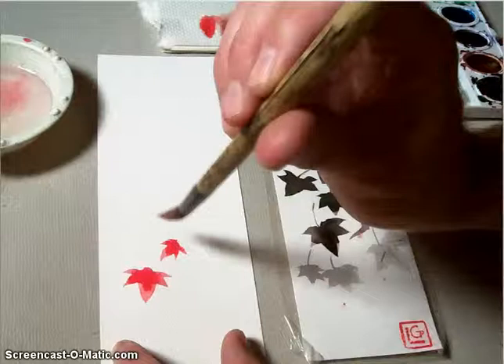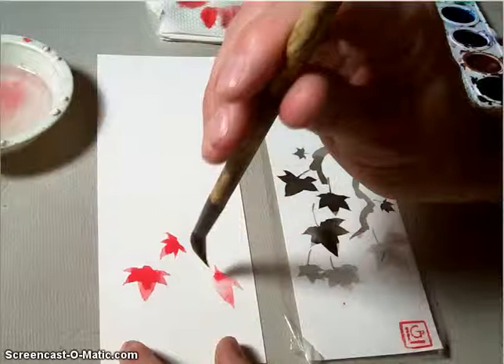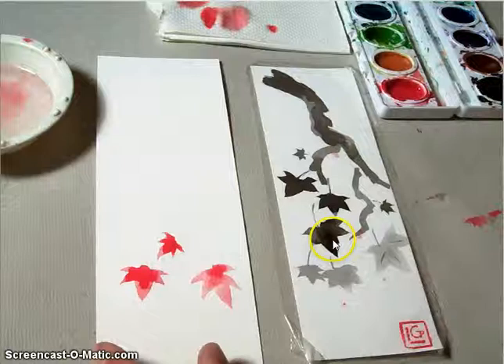You really want to make sure that you're turning your brush each time so that you get those nice tips pulling towards the center. Right there, I just got my brush wet so that my next maple leaf would be a little bit lighter. I'm going for a light-valued maple leaf contrasting with a darker one as the main part of the composition.